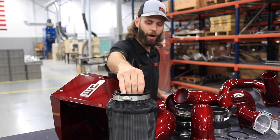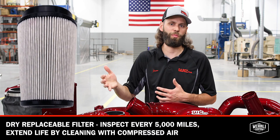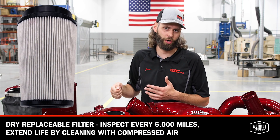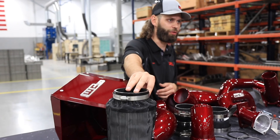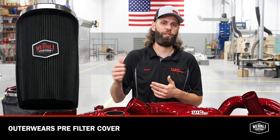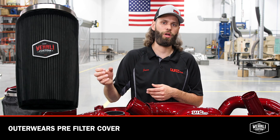Inside the airbox we have our four inch high-flow dry air filter that's a replaceable style air filter. You can clean them a few times with compressed air to knock the dirt out, but they are not meant to be washed — they are meant to be a replaceable dry non-oiled filter. On the outside of that filter we have our Outerwears pre-filter cover, which is an extra step of protection against water moisture, keeping that dry air filter dry, and also helps keep large debris from filling up the pleats of the air filter.